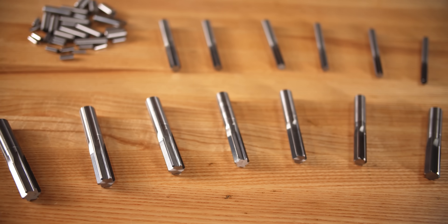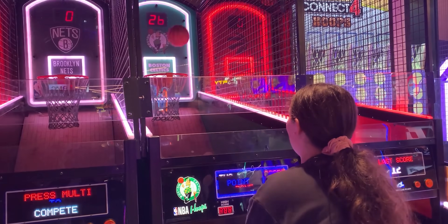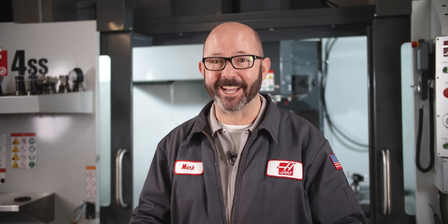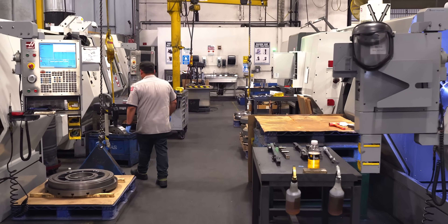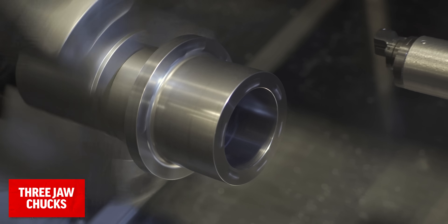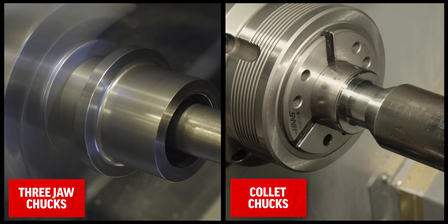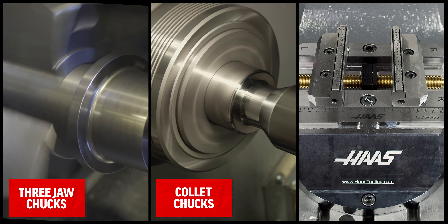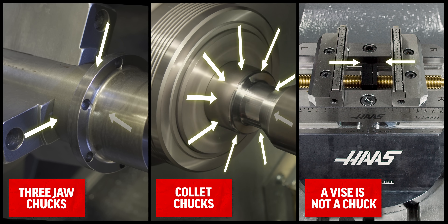But we've got to ask ourselves, do we even know what the word chucking means? In this context, we're talking about chucking as in a chuck. In a machine shop, a chuck is anything designed to hold something on center with radial symmetry. For parts, we have three-jaw chucks and collet chucks of all kinds, and these hold our parts on center. Vises aren't chucks because they do not center our parts in all directions equally.